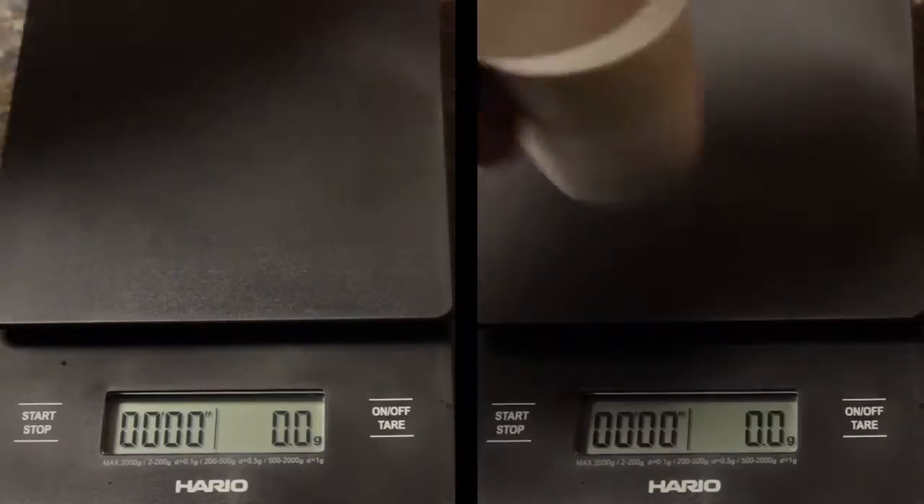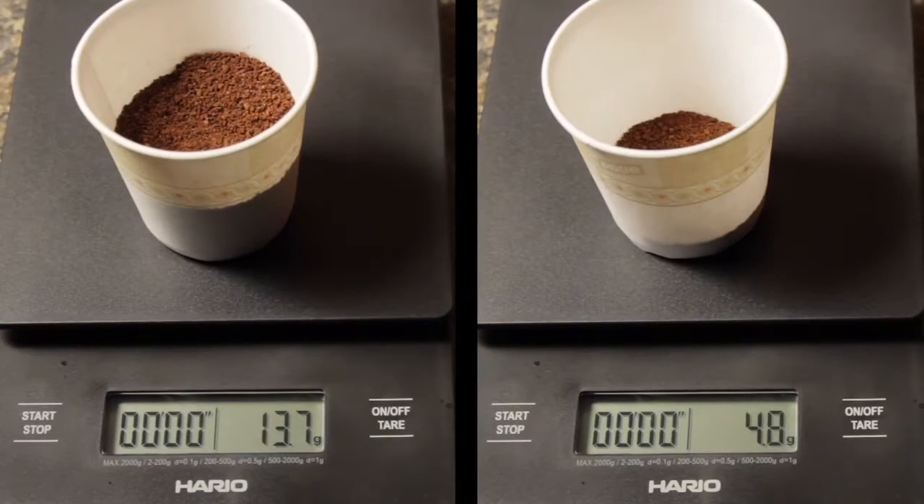Okay, 30 seconds is up. Weighing the results, the Rock ground about 14 grams while the Hario produced about 5 and a half. So in the same time, I ground nearly three times as much on the Rock.